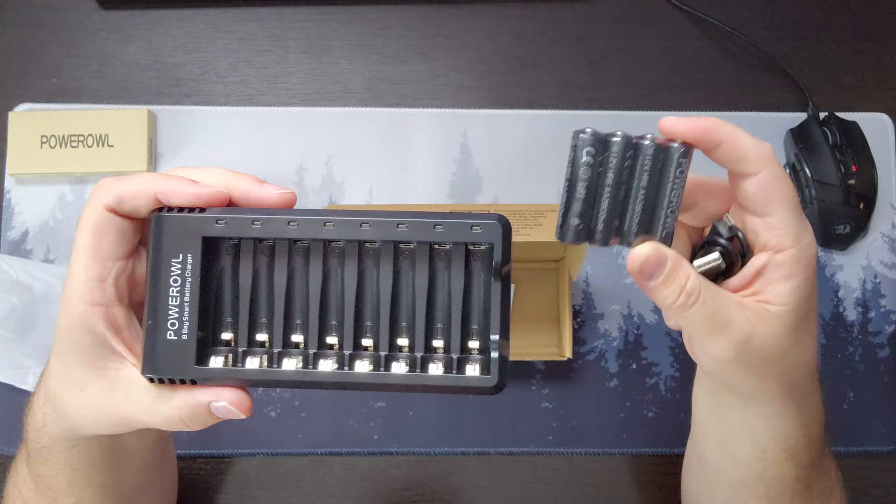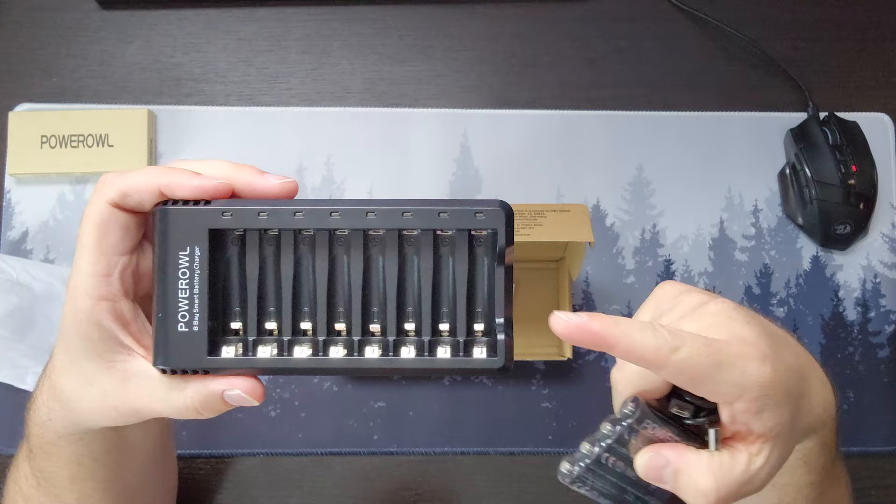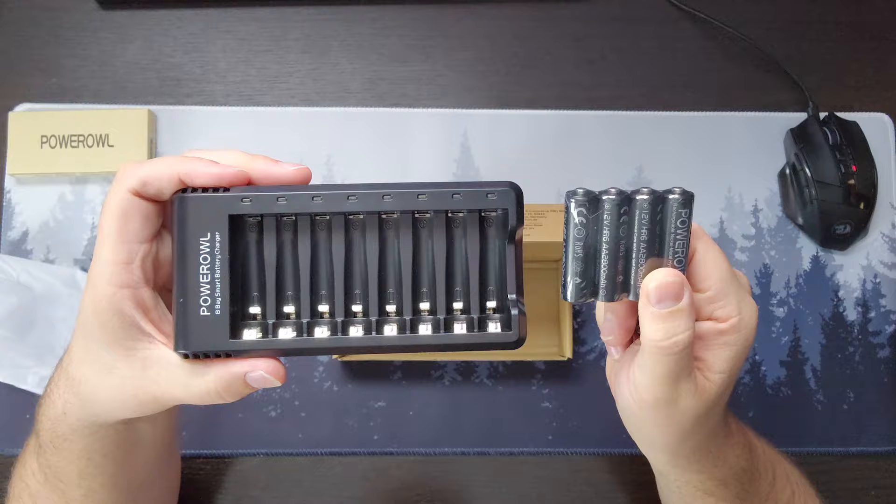One downside is it doesn't charge super fast, but that does extend the life of your batteries. The charge time on these from dead is about 10 hours, whereas other ones can be as little as four to four and a half hours. This does take 10 hours on its smart trickle charge that won't overcharge and extends the life of your batteries. These batteries are advertised to run for 1,200 cycles.